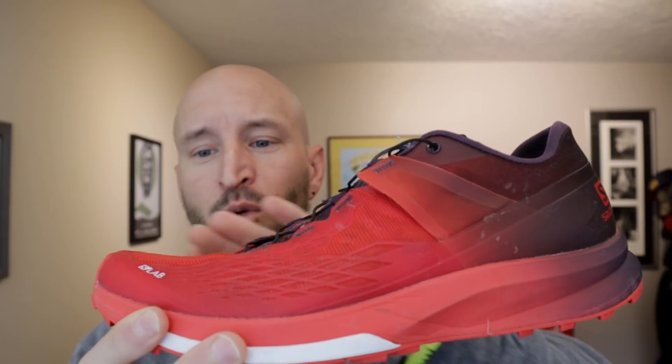It is part of Salomon's S-Lab line, which is their highest tier in terms of materials and R&D, and it's what all of their major pro athletes wear. This one was designed in conjunction with Francois Dehane, a major Salomon mountain athlete. Even the colors on this shoe are about long distance — that faded look goes from daylight to night or night to day, conveying that this is a shoe you can wear for a long time on long adventures.